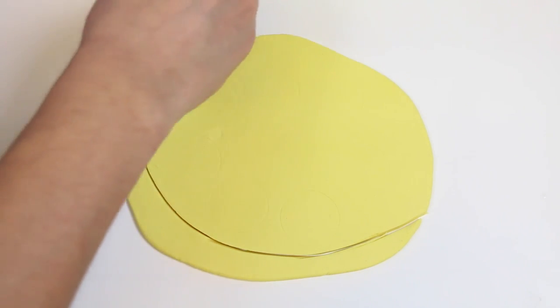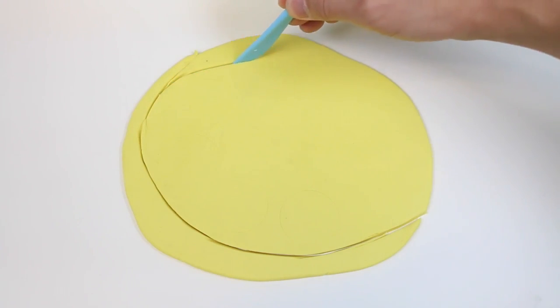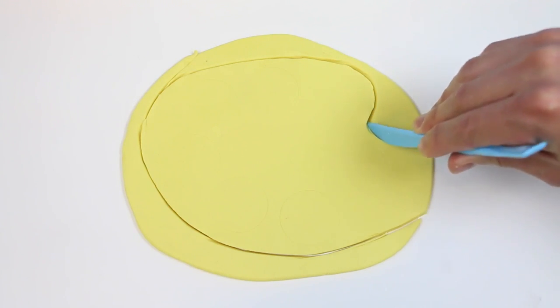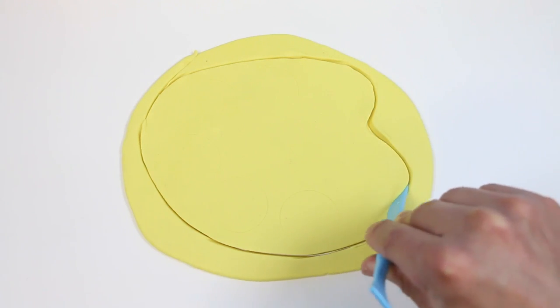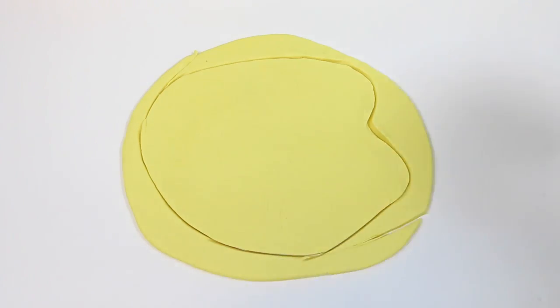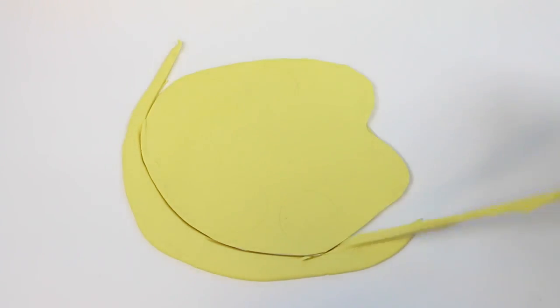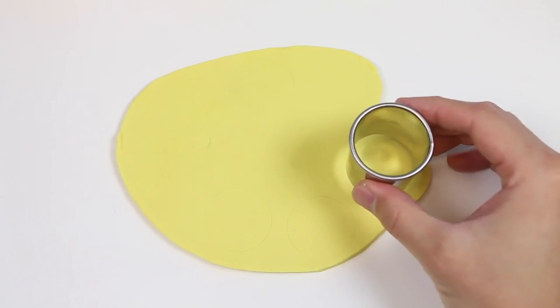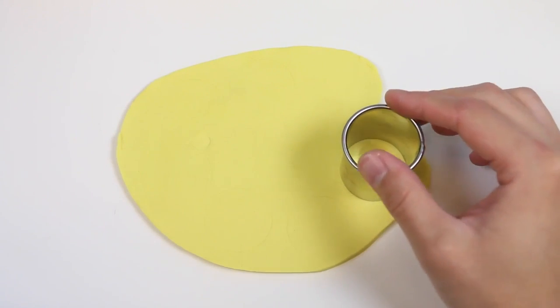I went ahead and made a few circle outlines because that's where the paint's going to go. Now let's get rid of this excess Play-Doh. Now I'm going to use a circular mold to create a handle for the paint palette.